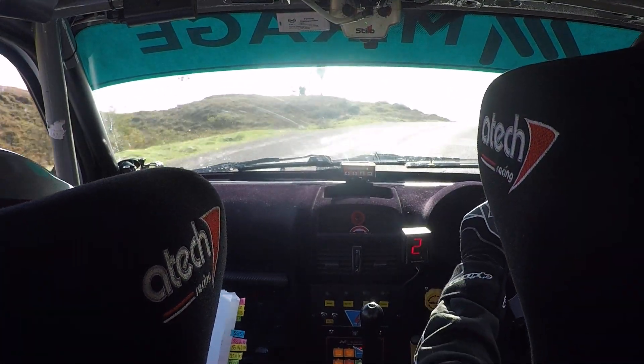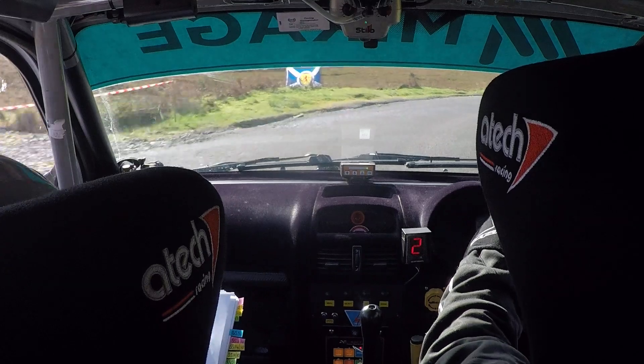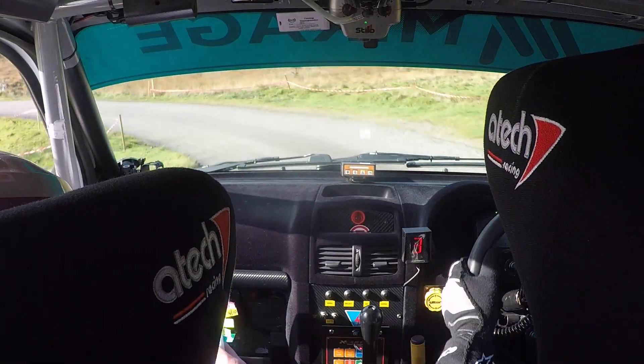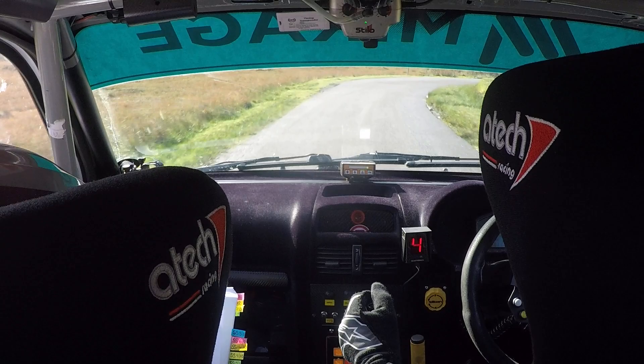Into 5 left of a crest. And then very low, 3 right down names. And then 2 left, into 5 right. 2 left here, up here. 5 right. 6 stay. Caution long, 3 right tightens to 2 right, don't cut.